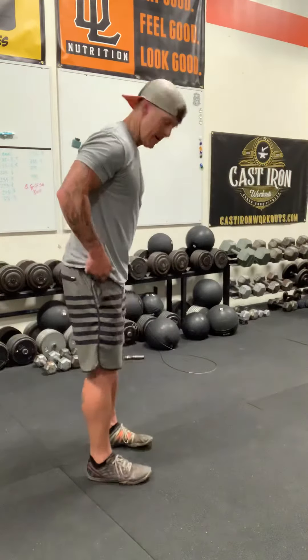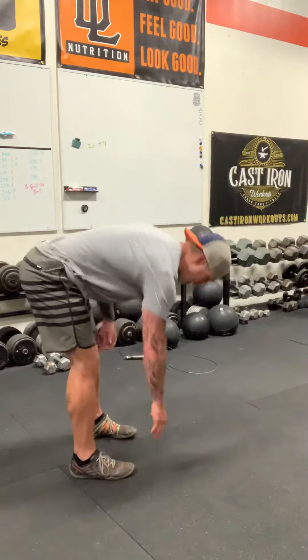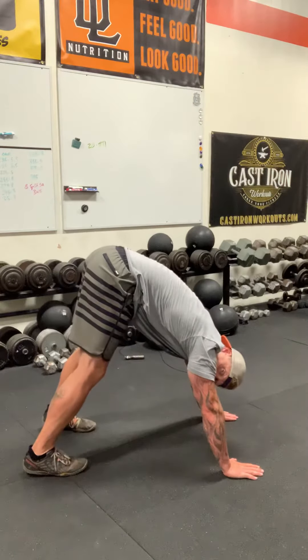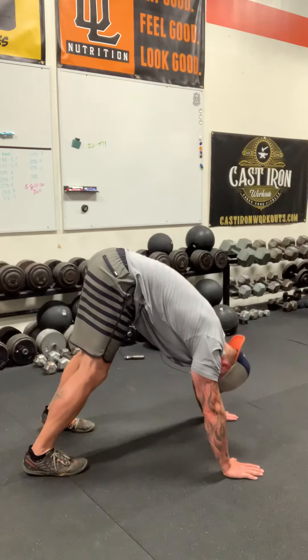My positioning for a pike push-up starting point is to get into almost a downward dog position in yoga. What this will look like is I have my feet about hip-width apart, I'm going to walk my hands out to that downward dog position, my butt is up in the air, and I am looking back at my feet.